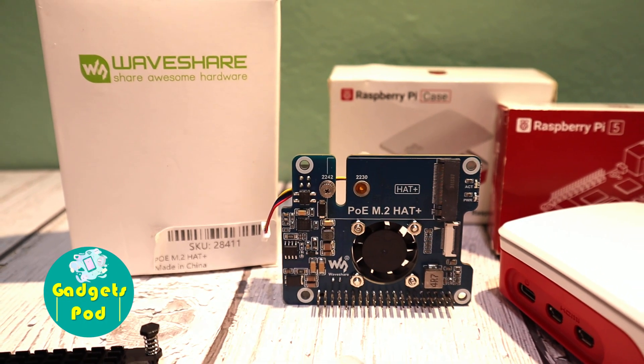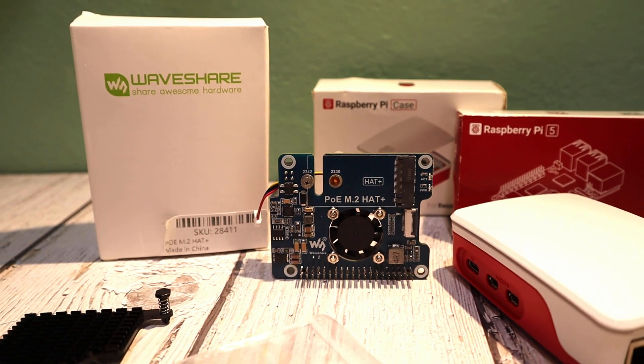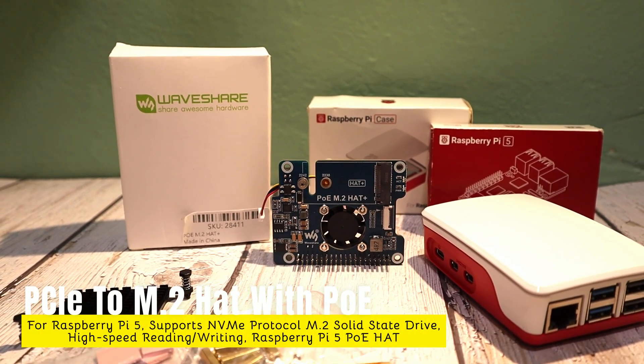Hey everyone, welcome back to Gadgets Pod — tried and tested. Today we're unboxing and setting up an awesome add-on for the Raspberry Pi 5: the PoE M.2 Hat Plus expansion board.